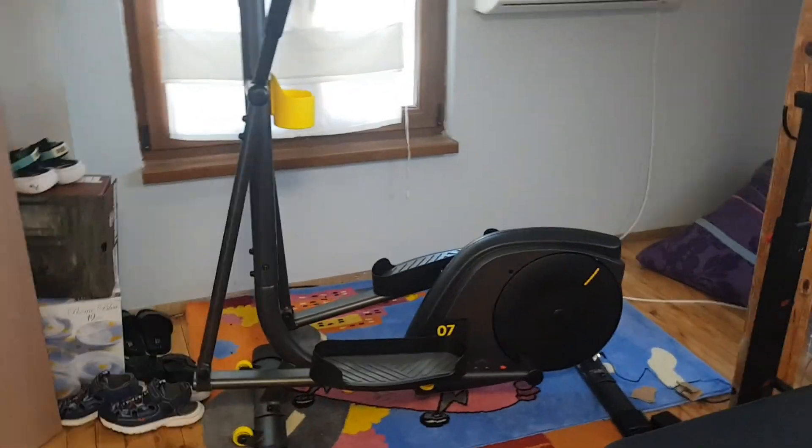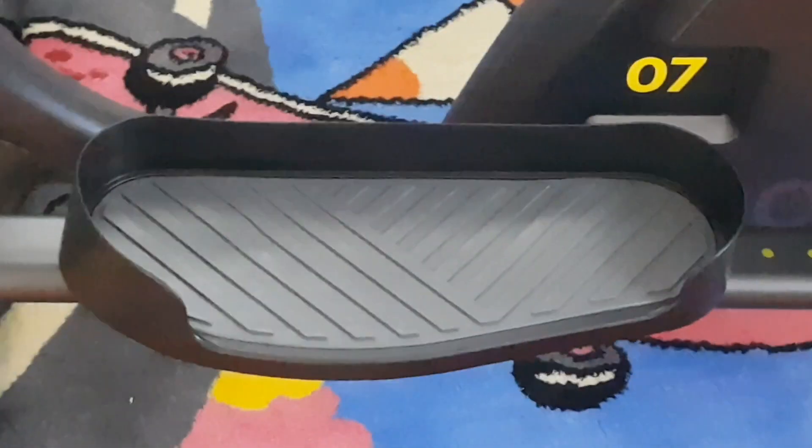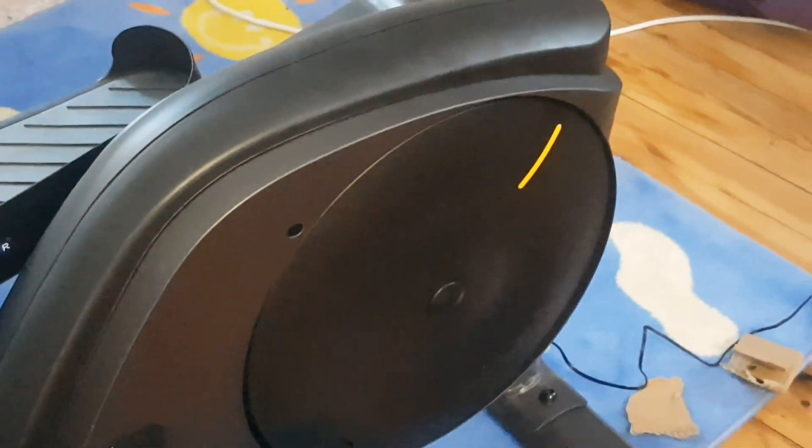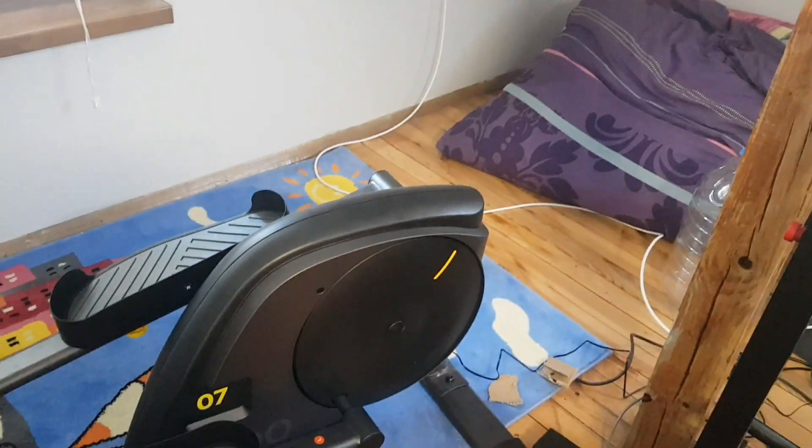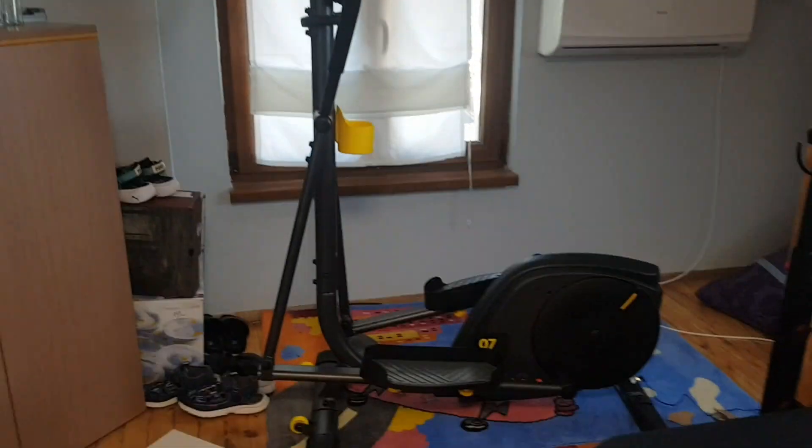Let's check a little bit closer. So these are the pedals for the feet here as well. You might be wondering what this wheel is over here - this wheel is actually part of this spinning bike.